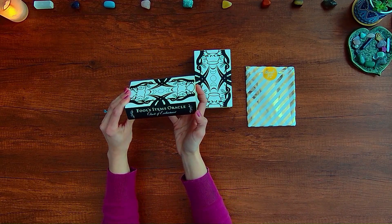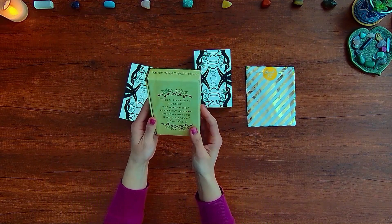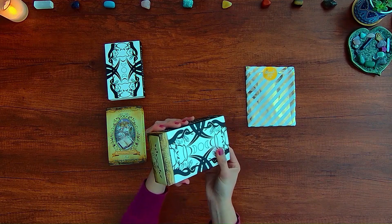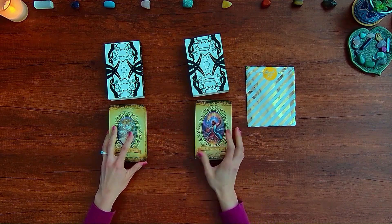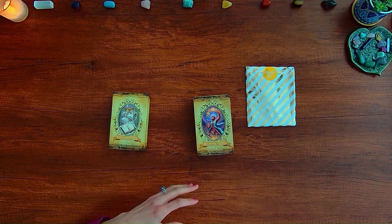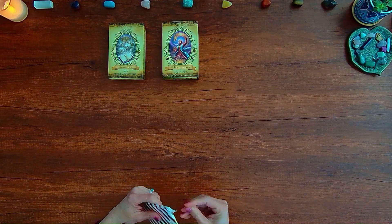This is the Fool's Items Oracle, Oracle of Enchantment. Here's the slip-on cover and here is the box and the tarot deck. The slip-on cover is a little bit more snug. These slip-on sleeves — you can keep them or not keep them. I don't use them for my other decks from these creators.